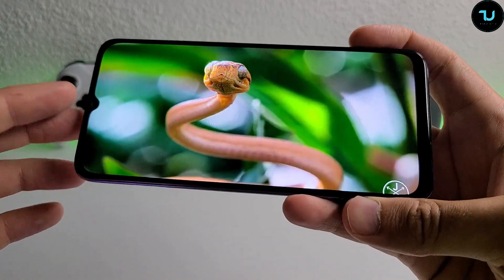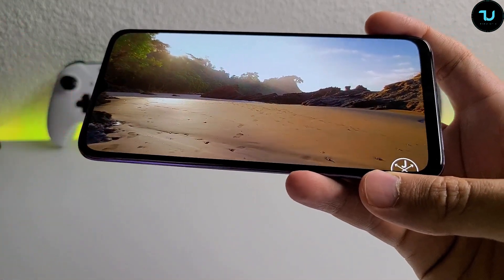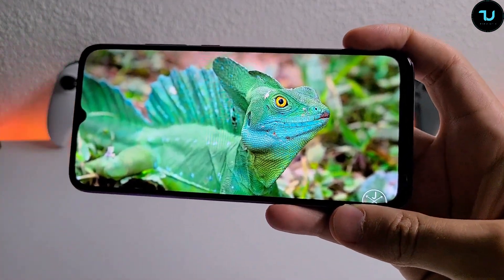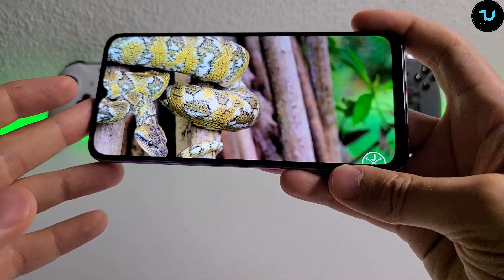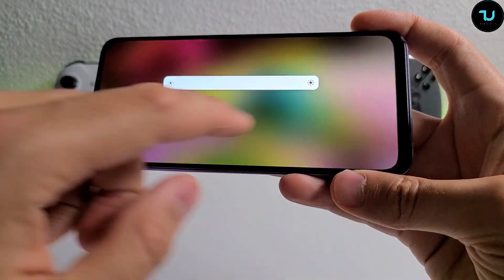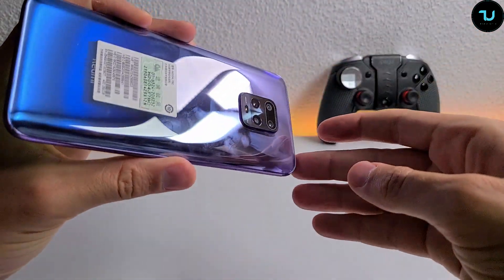There's a waterdrop notch and a 180Hz touch sampling rate, though it's a standard 60Hz refresh rate - not 90Hz. The Vivo IQOO Z1 at the same price has Dimensity 1000+ and a 144Hz screen; if design, AMOLED, and cameras aren't your priority, consider that device. Peak brightness is 800 nits, contrast ratio is 4.5 million to one (4,300,000:1), TÜV Rheinland comfort certification with reading mode. It's HDR10+ certified, supports DC dimming, and has DCI-P3 wide color gamut. Corning Gorilla Glass 5 on both front and back.